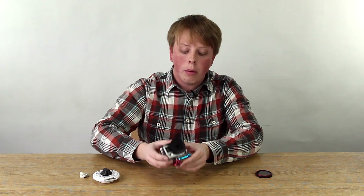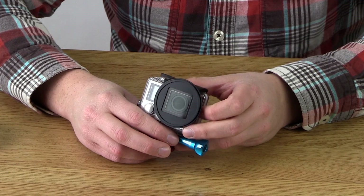Now, I'm going to show you that footage in a second, but first I'm going to show you the rig that we used to get our night time-lapse.